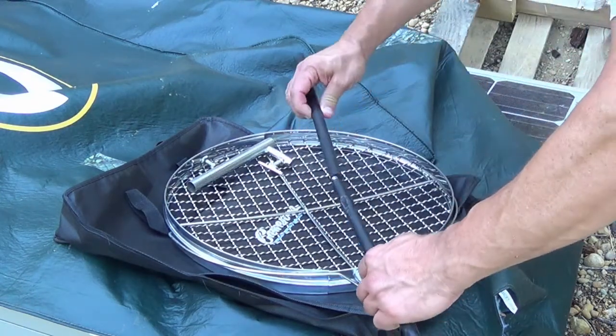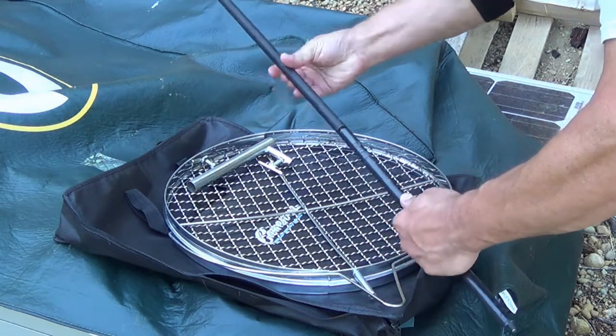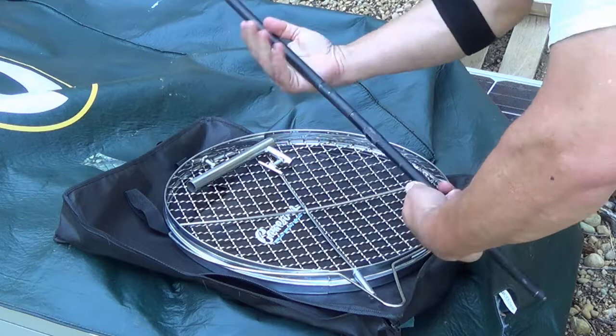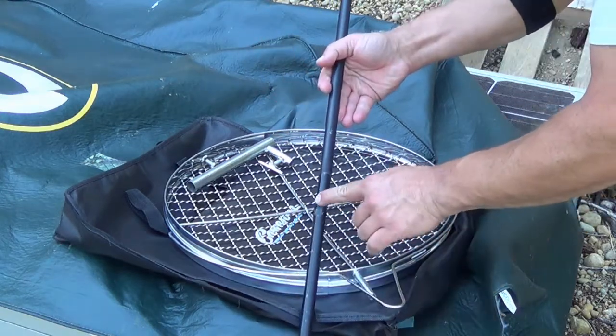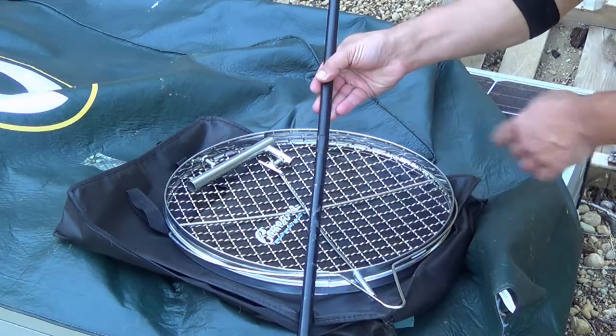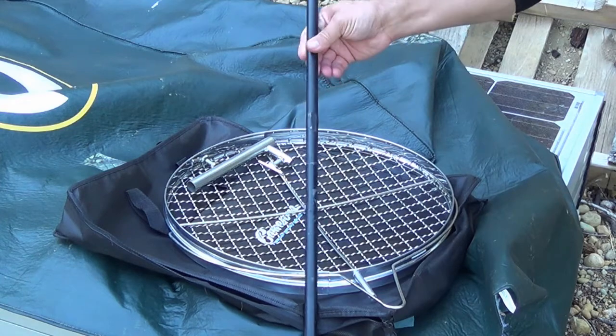You've got your two poles that you just screw together — it's pretty easy. The paint job on this is actually pretty weak; it's already peeling off and I've never even used it once. One nice thing is it does come with a couple of flat spots right in here, so once these get stuck together you can put a couple wrenches on there and get it apart pretty easily.